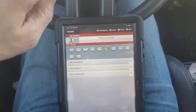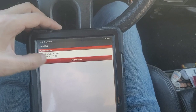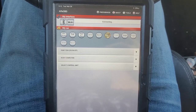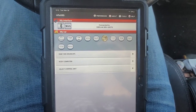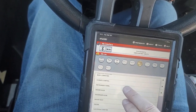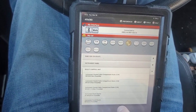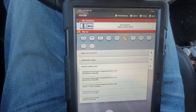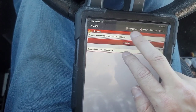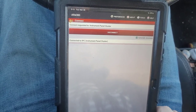I've got my dongle plugged in, let's connect. Once it connects... there, now we're connected. Let's go to instrument panel. My truck is a 2014 and this is a cluster out of a 2016, so we'll do 2013 plus. Connect. Now it shows it's connected.